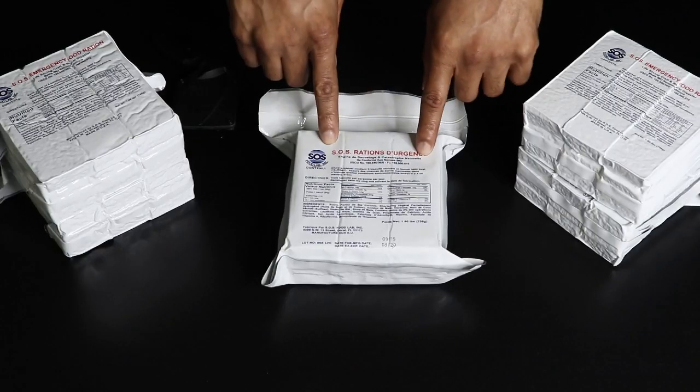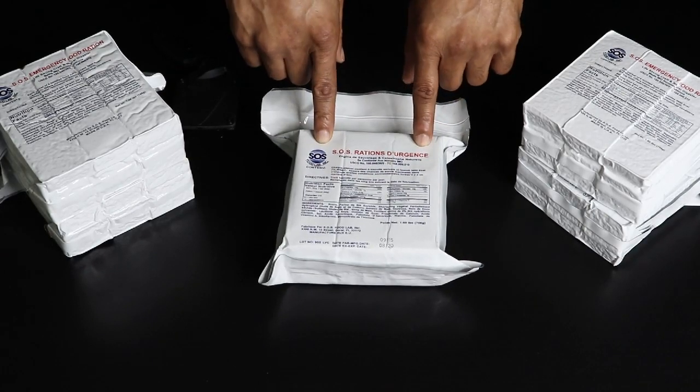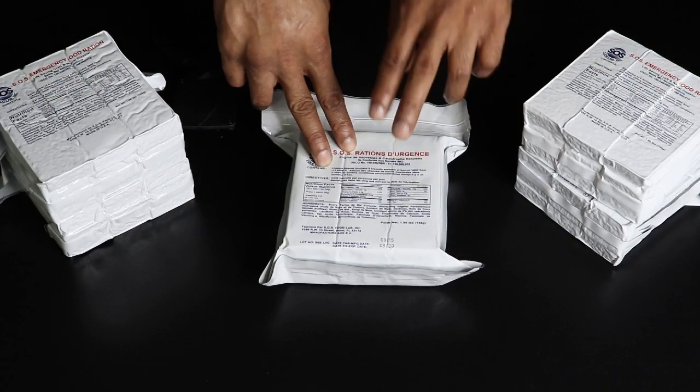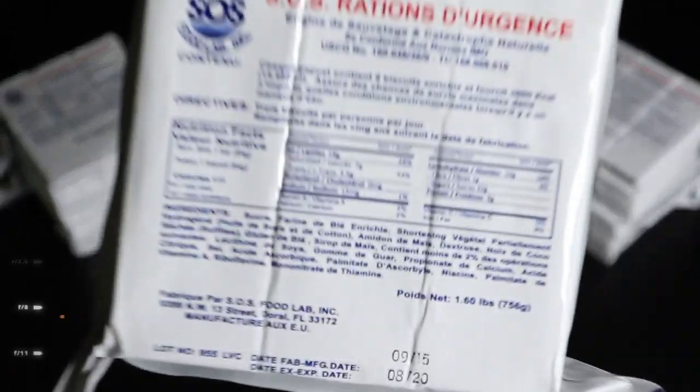We're gonna crack these open for you. These right here are the SOS food ration bars — I've had these in my trunk for about a year and a half in the Florida weather, hot and cold. As you can see, these are brand new in their vacuum seal, but this one is starting to lose that seal. So we're gonna crack these open and see if they still taste good. I'm gonna read out the nutritional facts for you.